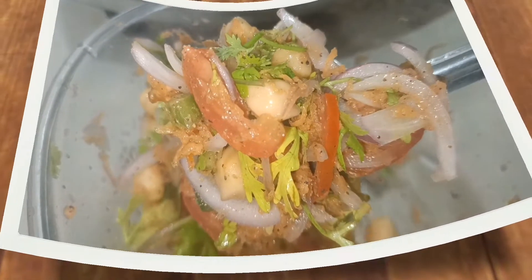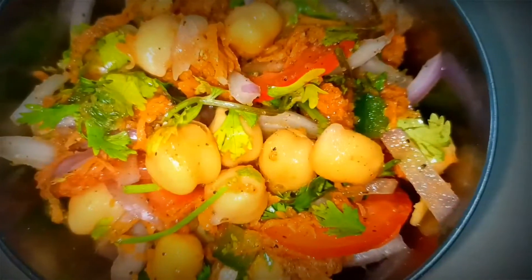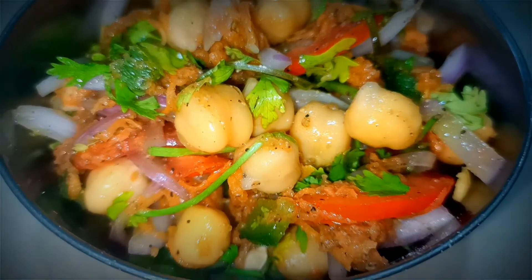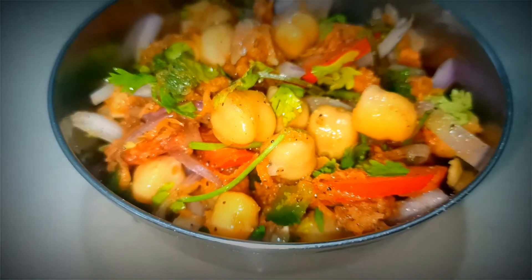Hi friends, welcome back to our channel. Today I am going to prepare a healthy salad recipe. It is very easy to make. Now let's get started with the video.